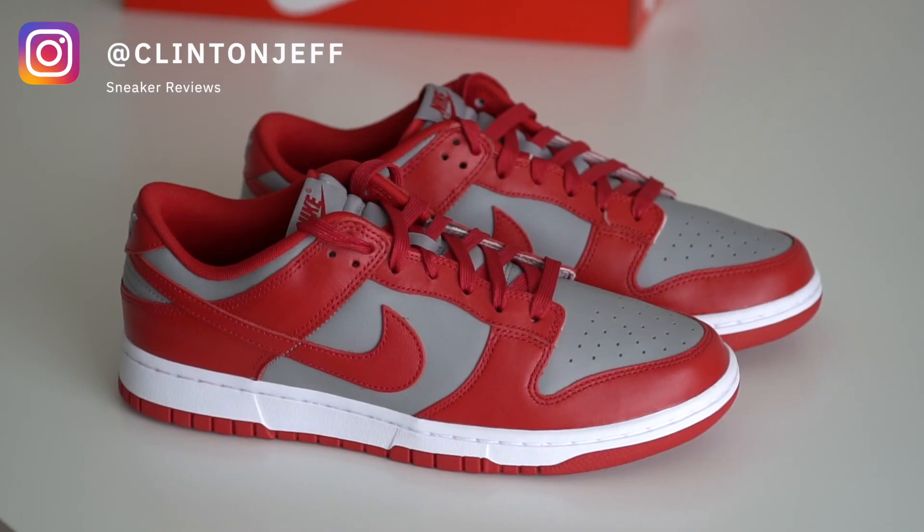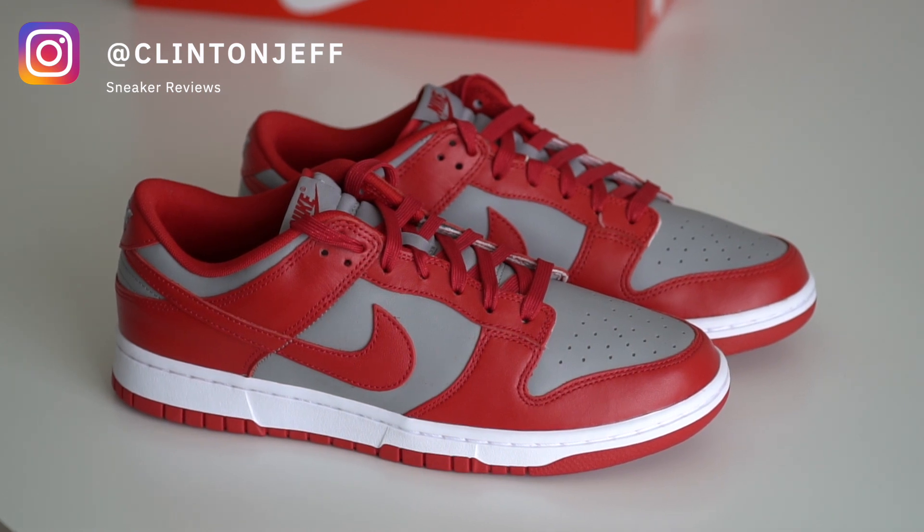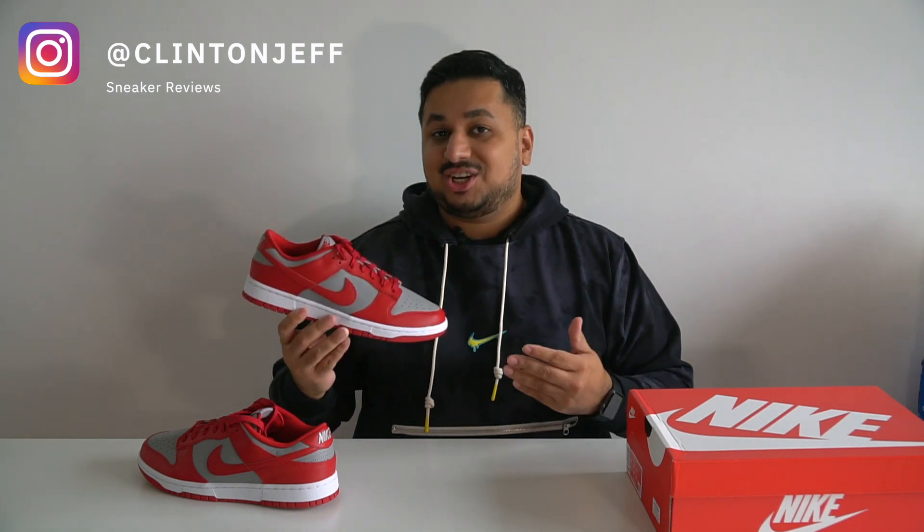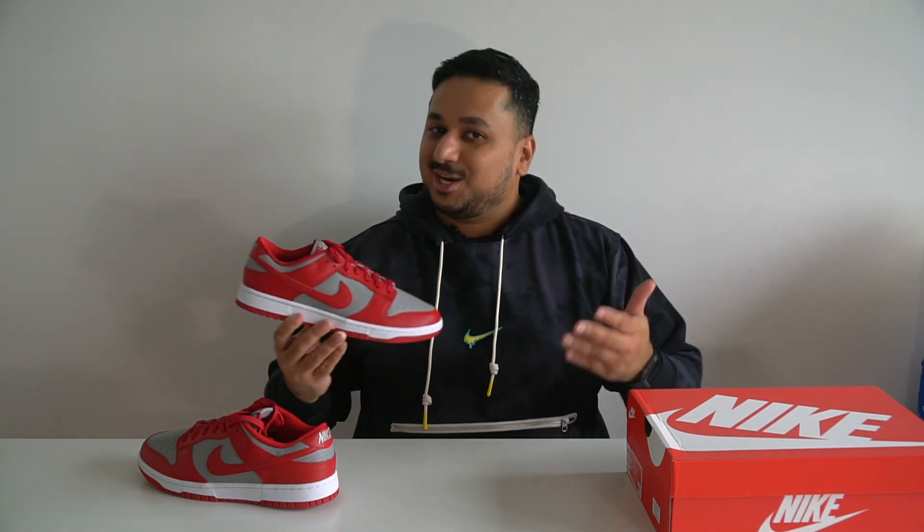Hey guys, this is Clint and Jeff and today we're checking out the Nike Dunk Low in the medium gray Wild City Red colorway, also known as the University of Nevada Las Vegas UNLV colorway. These dropped early here in Asia in January so we've got to check them out a little bit earlier.